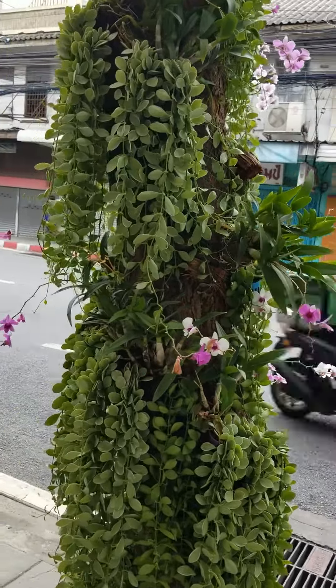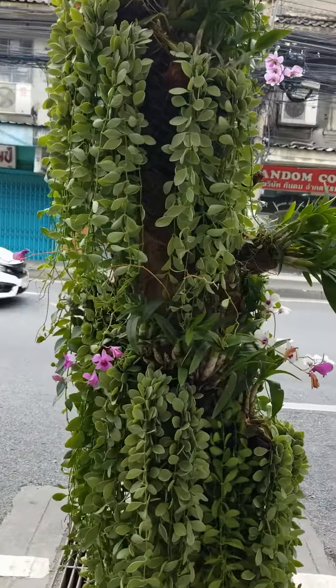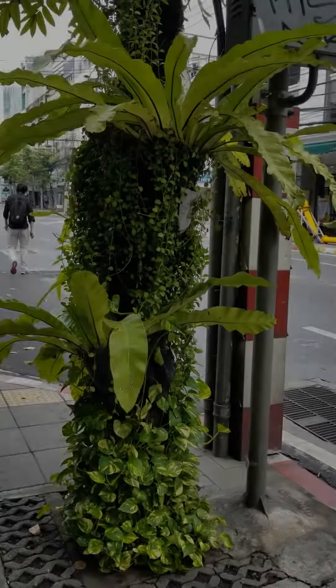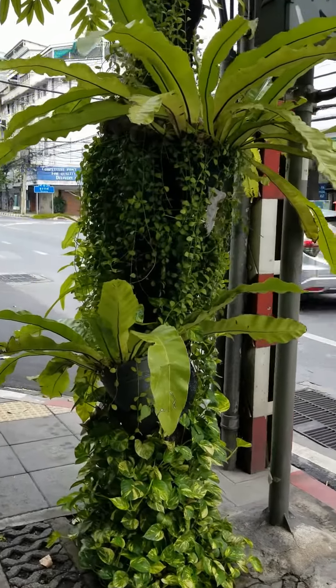It's really pretty — it looks like it is naturally growing if you look at it from a distance, but actually they are all tied to the tree trunk.